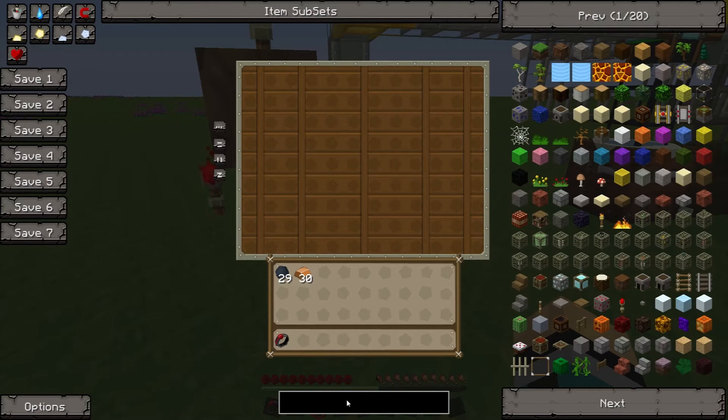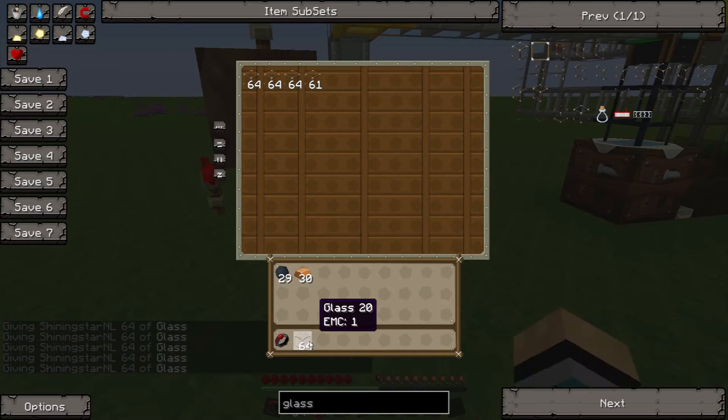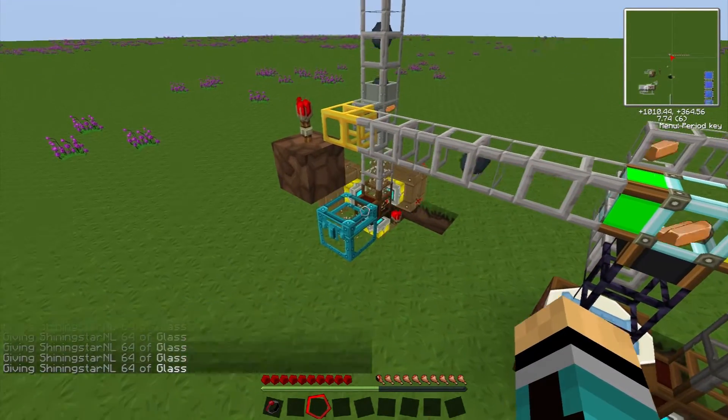For instance, now some refined iron — what can be filled up easily — some glass for instance. We have some stacks of glass, let's chuck them all in. Now this glass will go through the system; as you can see it's pumped out.